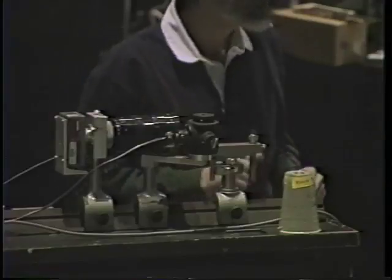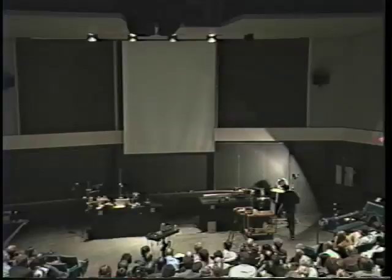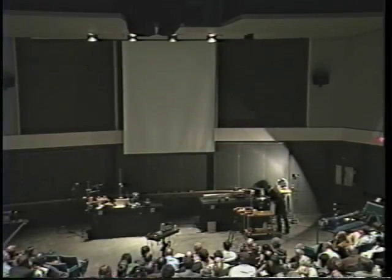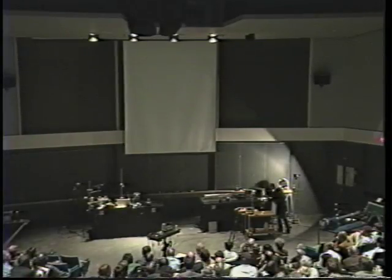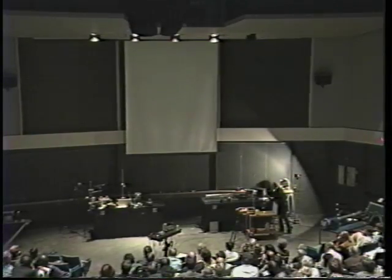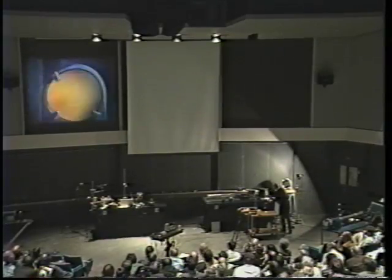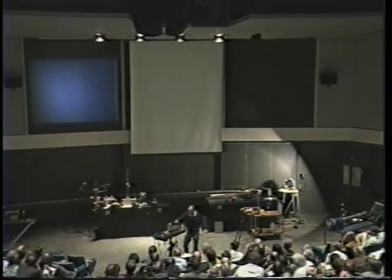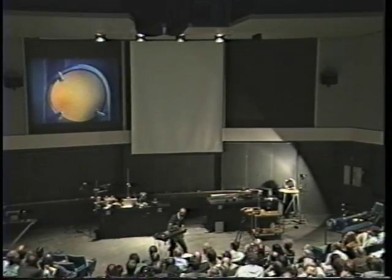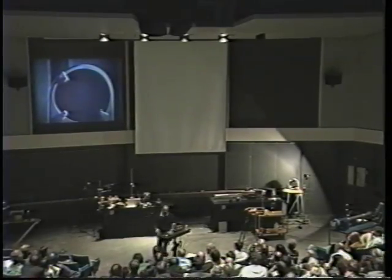The television camera is going to look at the mirror. I see some things are out of adjustment here. The television camera is looking right into the mirror.